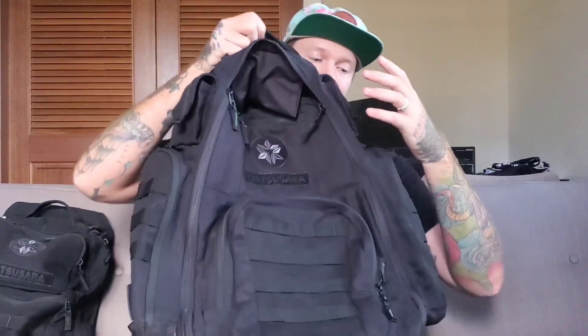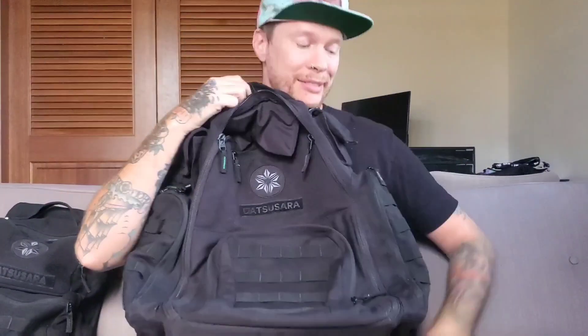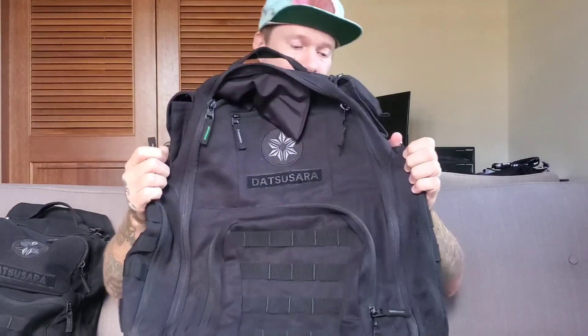It's got plenty of pockets. It's a big bag, but what's cool is that it's not too wide — it's got plenty of room. And these bags are made from hemp.